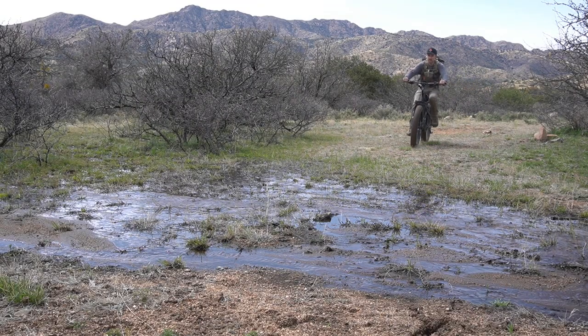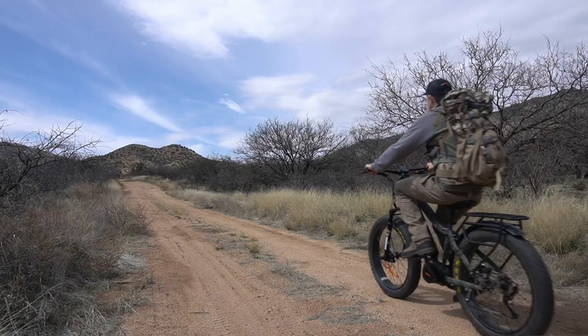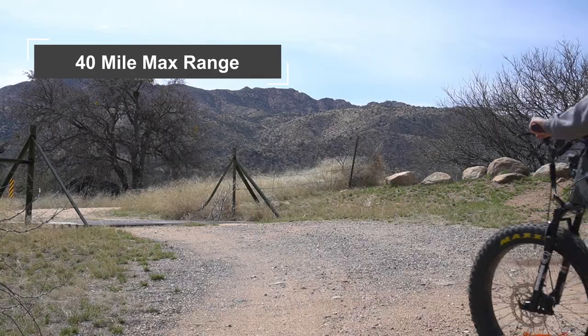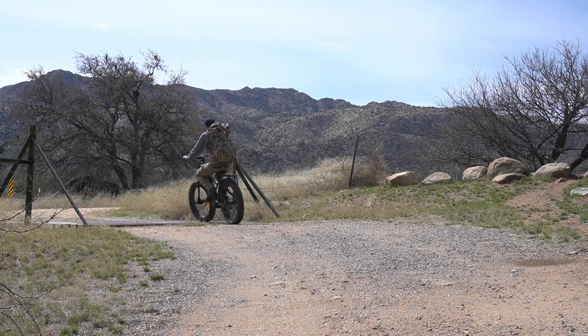Being able to get uphill in a hurry comes at a cost, though. When Baku tells you that this bike gets over a 40-mile range, understand that this rating isn't for tearing up steep mountain trails and is more accurate under flat conditions with minimal pedal assist, like on city streets.